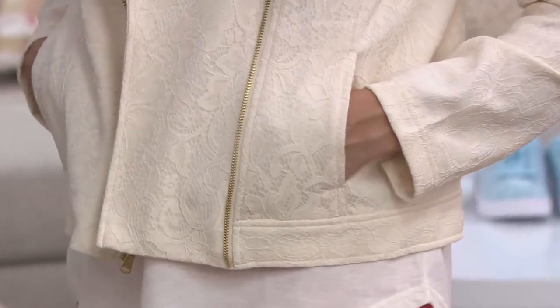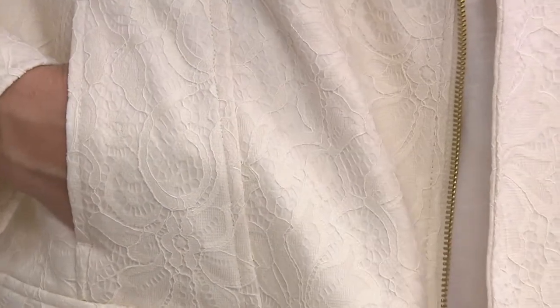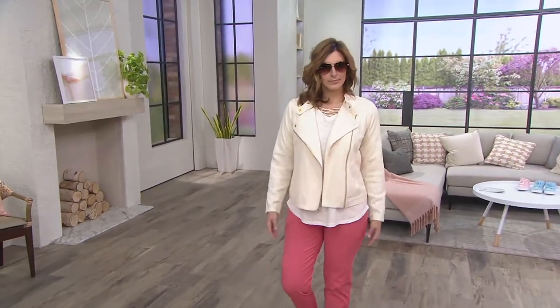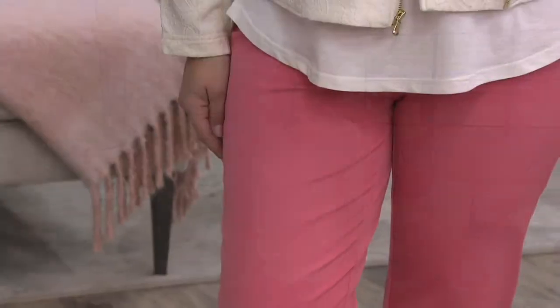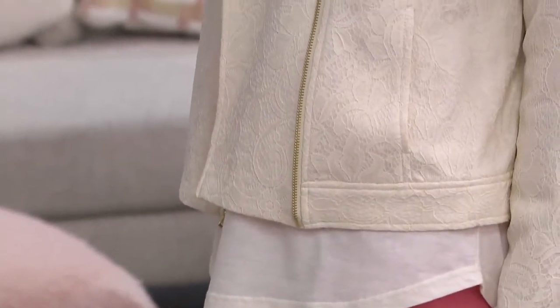Bonnie looks great — she's wearing it with that t-shirt from earlier in the show with the lace neckline. Look at the great length of the t-shirt with the slightly shorter jacket. Bonnie's 5'9" — that's like a good long jacket for a moto style. Sometimes they're so short they're hard to wear, but this has a little extra length to it. Let's show the shoes we just did and the lace jacket.